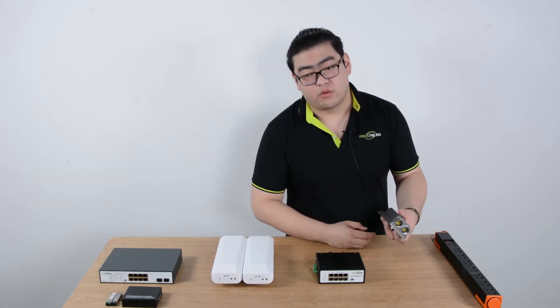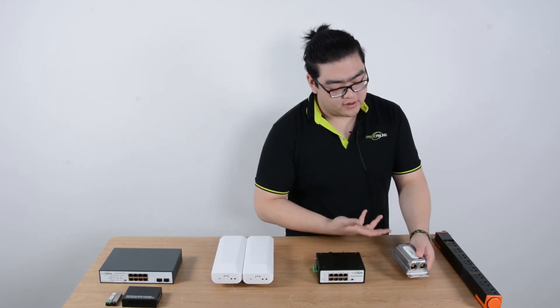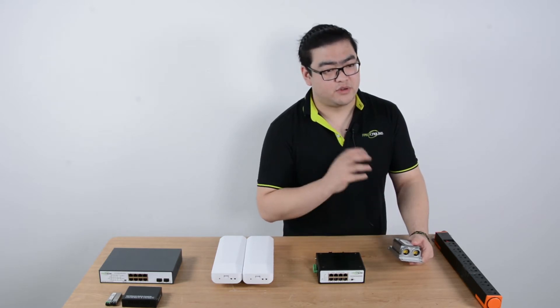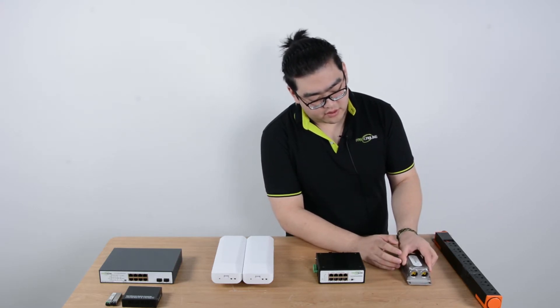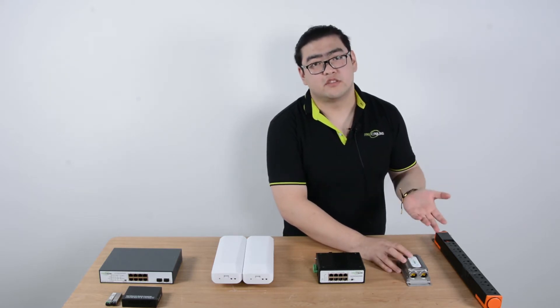This is an outdoor device, so when we expand outdoors, this is a really ideal device to use because it's waterproof, helps the device release heat, and protects the device from water and dust penetration.